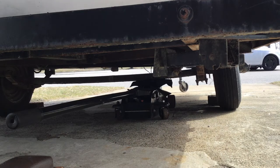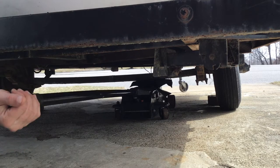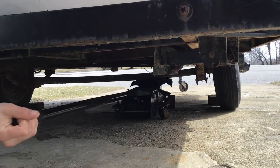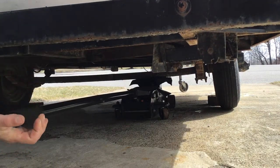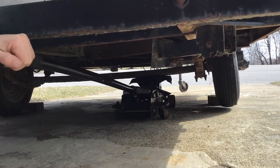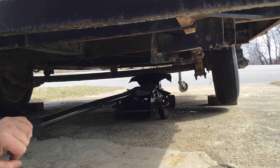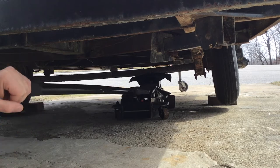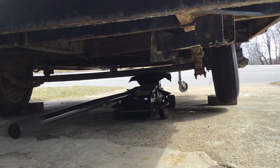This axle is bent downward in the middle, and you can see the right side wheel is tilting inwards on the top. The first thing I tried was just jacking it like this and climbing up on the trailer to add some weight, but it wasn't enough.